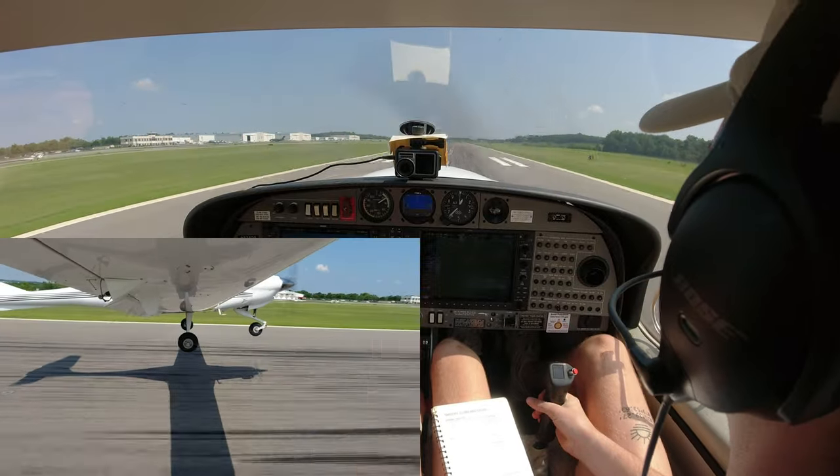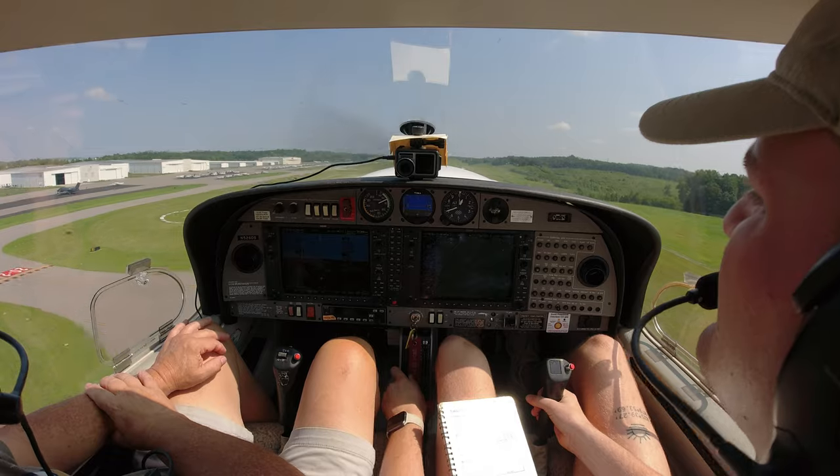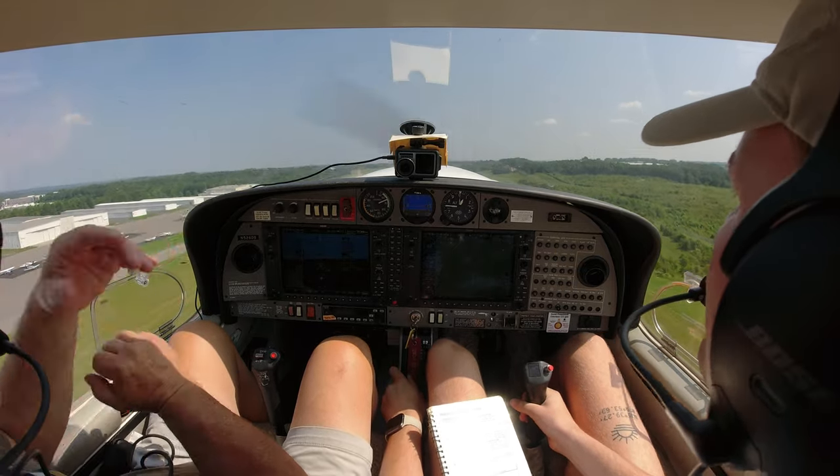Rotate. If you let her stay on the ground when she gets over 60, she'll start dancing around on you. And if you're flying by yourself, sometimes you've got to rotate before 59.